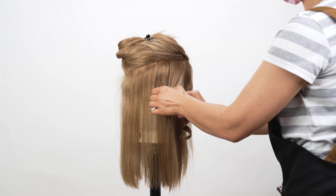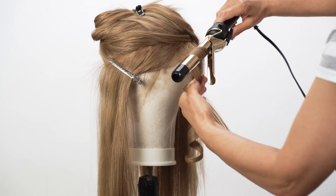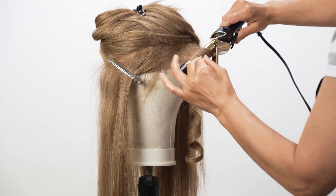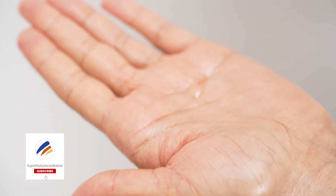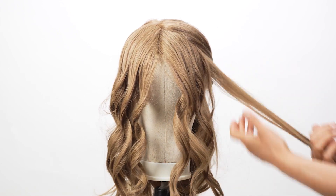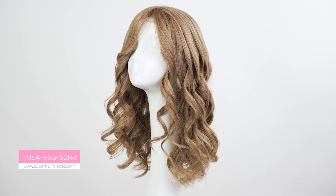Continue curling the rest of your hair, working in sections from bottom to top. Remember to curl away from your face for a more natural look. Once all your hair is curled, let the curls cool completely before running your fingers through them to loosen them up. You can also use a light hold hairspray to set the curls in place. Finish off your look with a touch of hair oil or serum to add shine and tame any frizz. You can also accessorize with cute clips or headbands for extra flare.